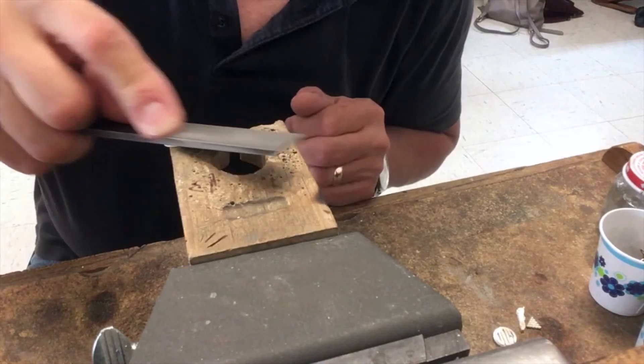You can see, like I said, I can let go of it and still file it. There's your bench hack for you. Jewelrymonk.com